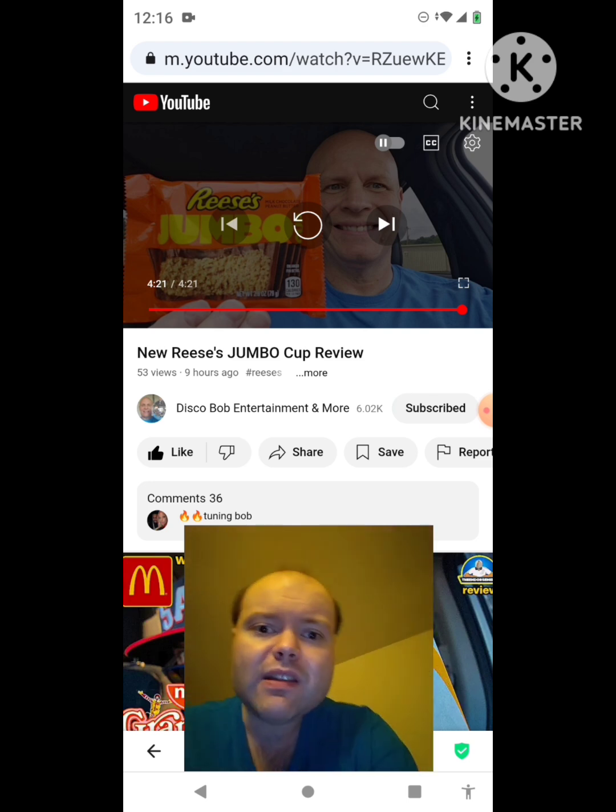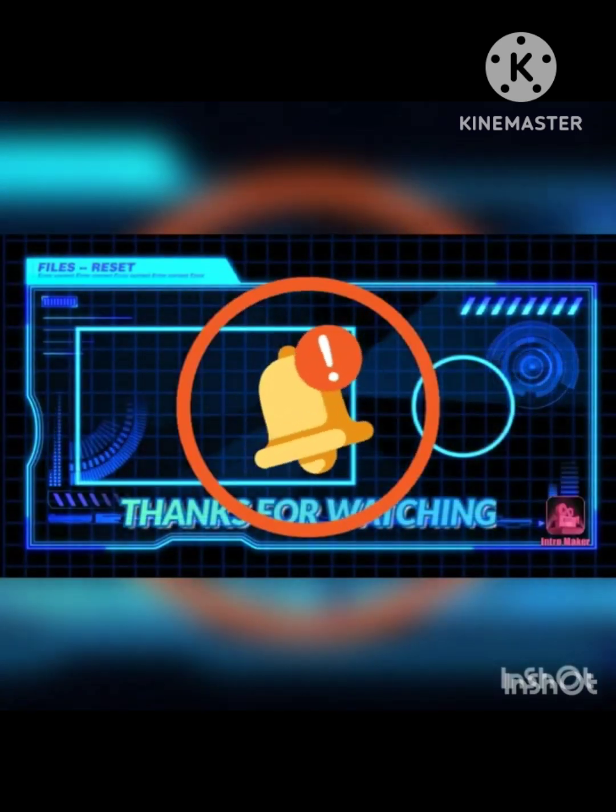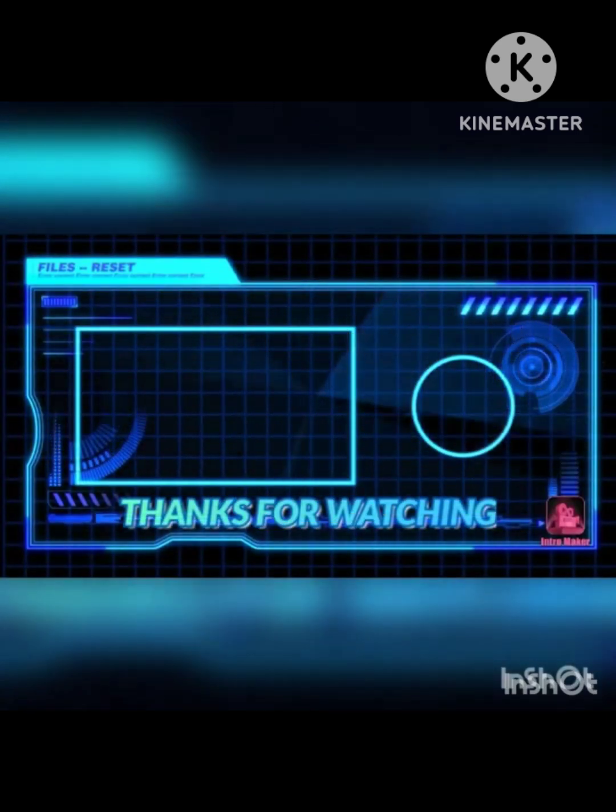I'm off now, so until next time — see ya! Bye!